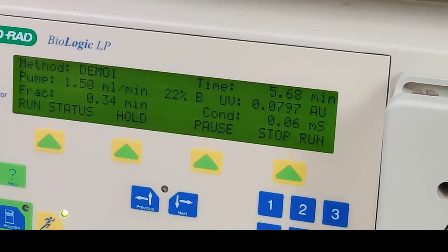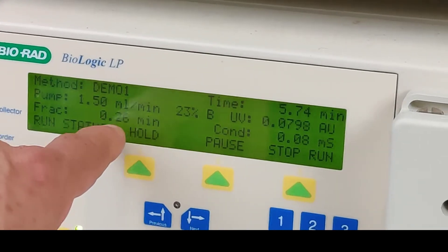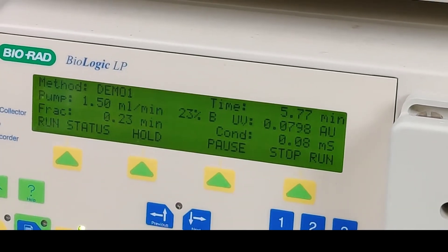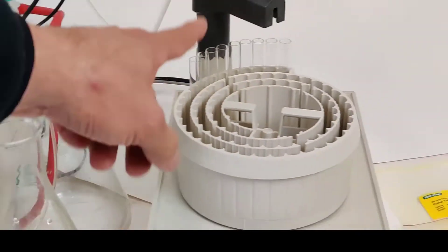At this point in the test, in 0.3 minutes, it will be delivering through the fraction collector into the sample tube.